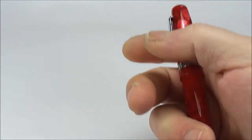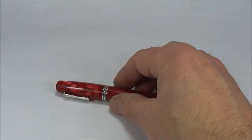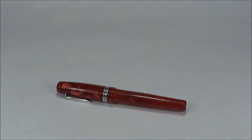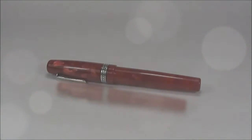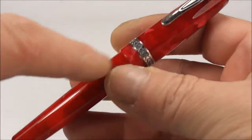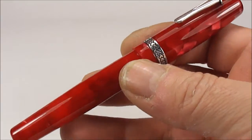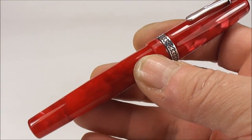Now let's take the pen out of this very large case — let's be a bit careful — and put the case to one side. I'm going to adjust the camera a little bit for a better view. So here's the pen and what we've got is this lovely colour — this red Krone Fountain Pen. I believe this one is a Krone Vintage.